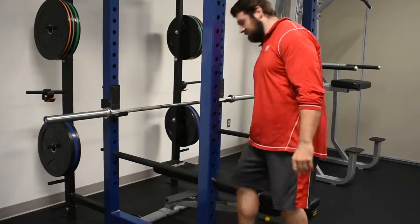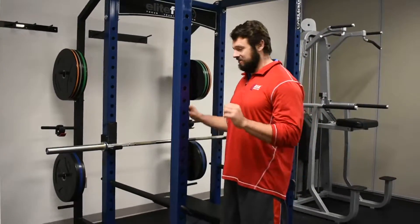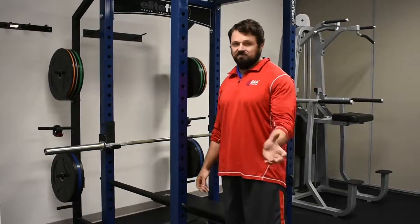It's a really cool safety feature just in case something happens and you have to drop the bar or you miss a lift — maybe it's a little too heavy or you get a little too tired. The bar can sit on there instead of falling on top of you.